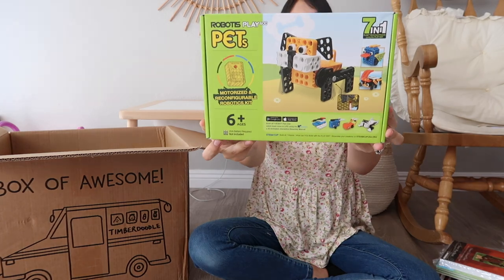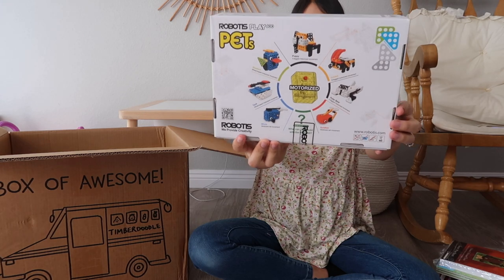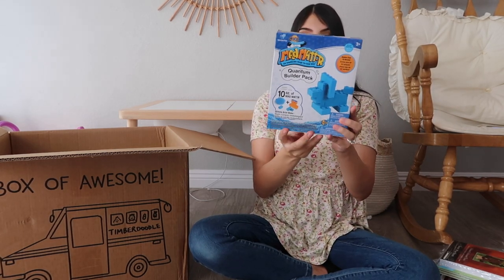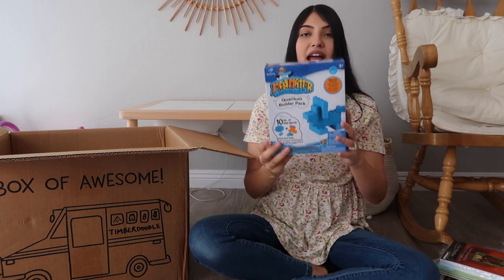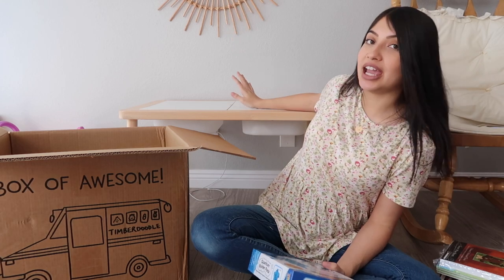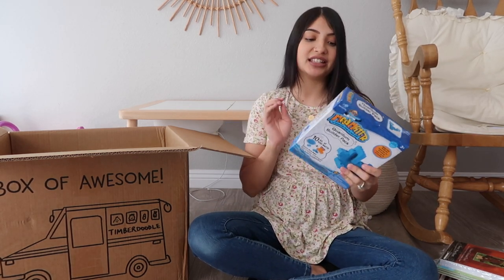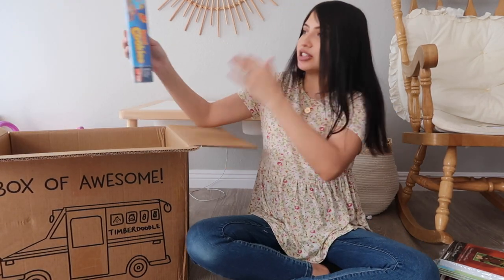It's a little building robotics kit and it looks like you can build a bunch of different pets. The next thing I'm going to pull out - and I already know my girls are going to be really excited for this - is Mad Matter building dough. We got one of these in the kindergarten curriculum too and they play with it all the time. It's kind of like Play-Doh but it never dries out. We have a sensory table from Ikea and I love to dump this in their bins and let them play with it.